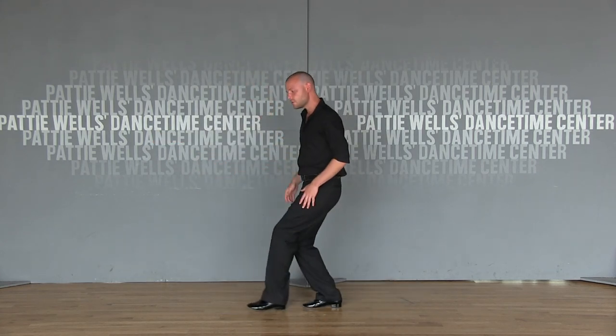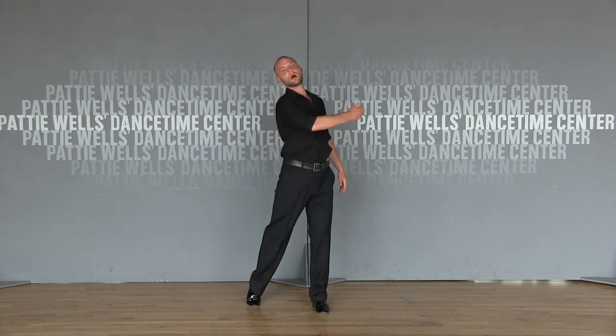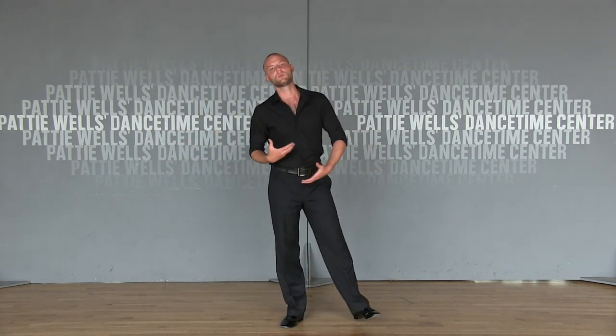So make sure that you're coming through, pushing it off, extending that leg so that you can stride across the floor and get that look that everybody wants in smooth dancing. Thank you very much. Thanks for checking us out. Check out the website — Dancetime.com.